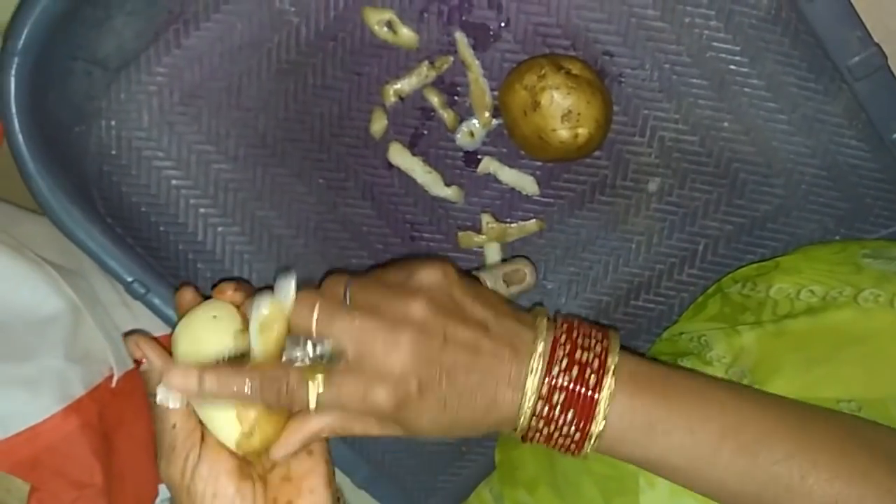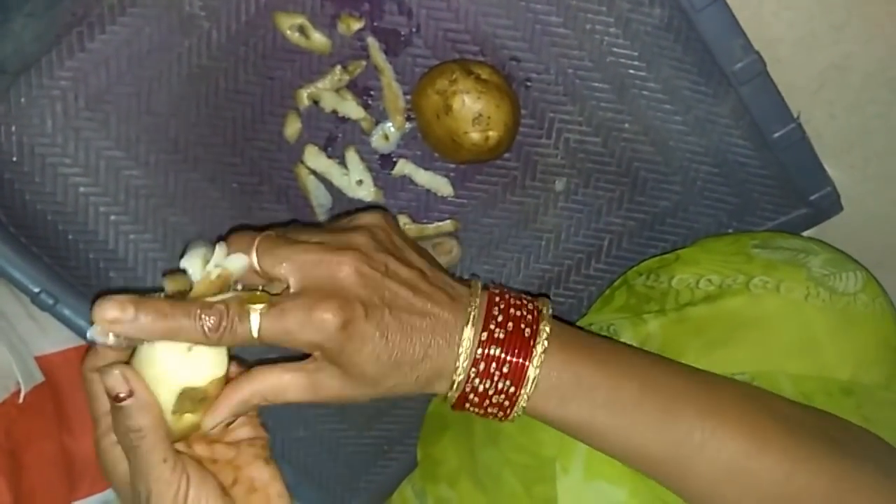Hi friends, welcome back to my channel, Girly Corner. Today we are making aloo chips.